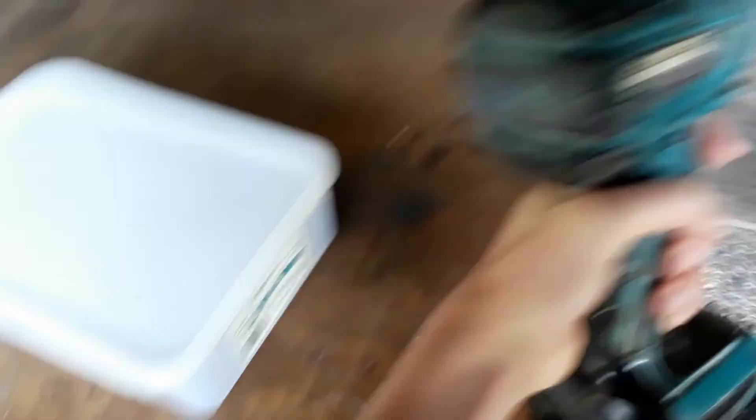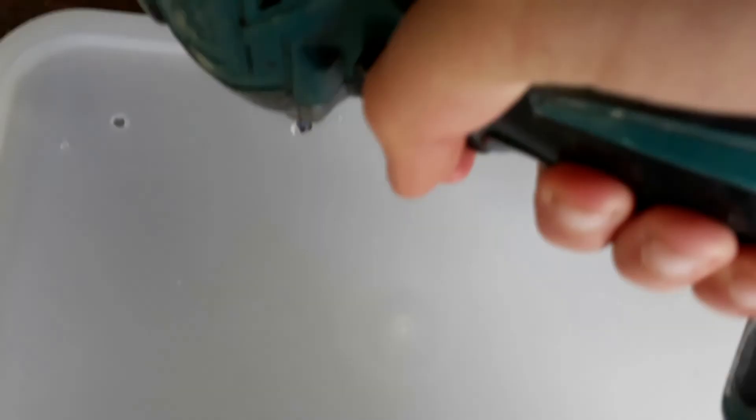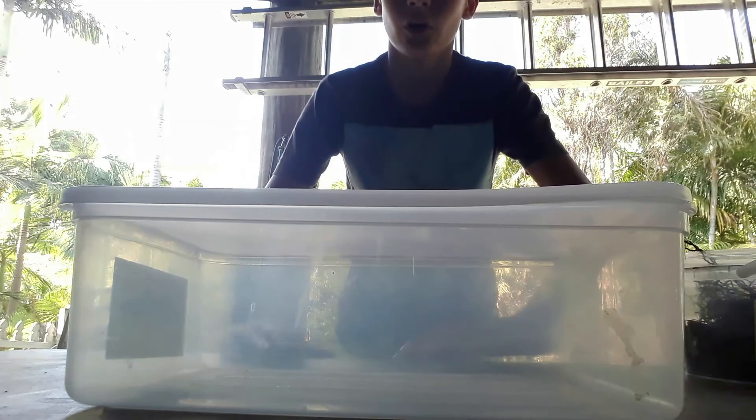The thing we'll be doing is taking this drill and puncturing some holes into the top so that it allows air. I've decided instead of doing it one-handed, I'll be a bit safe and use two hands.